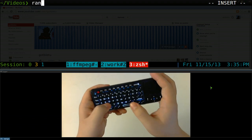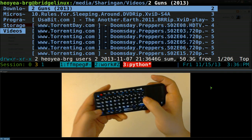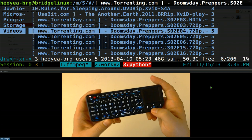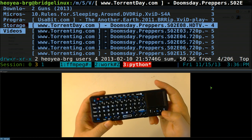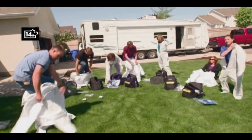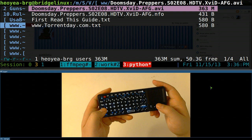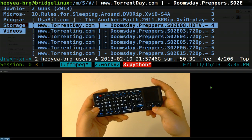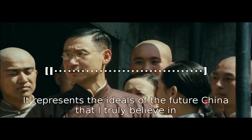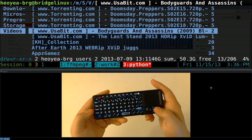For a command line file manager, I use Ranger. You can watch movies with it — browse up and down with the arrow keys. If I want to watch something, I hit Enter and it opens in the player. I can fullscreen it, seek forward, and quit out when I'm done. That's how you handle local video files.